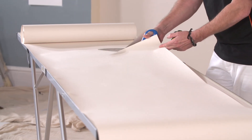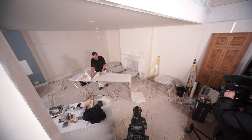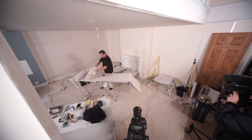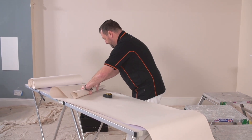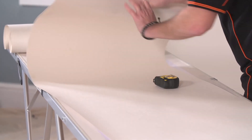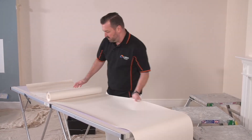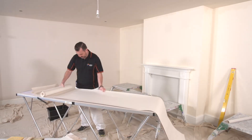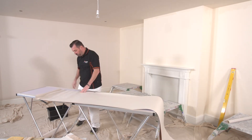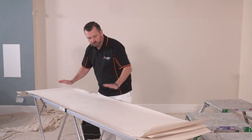Don't hack at this — try and get yourself a nice, neat line. So that's our three pieces cut, ready. Just leave them for a few minutes.